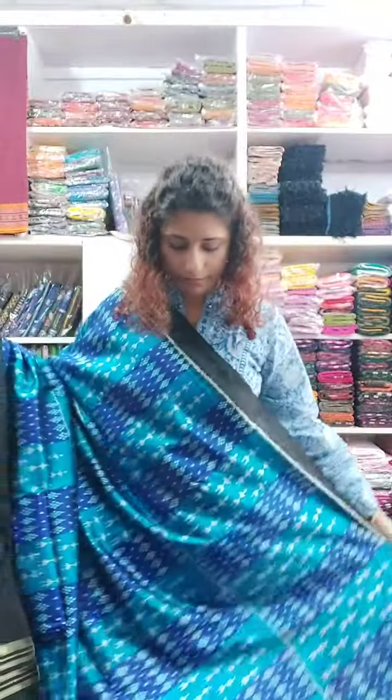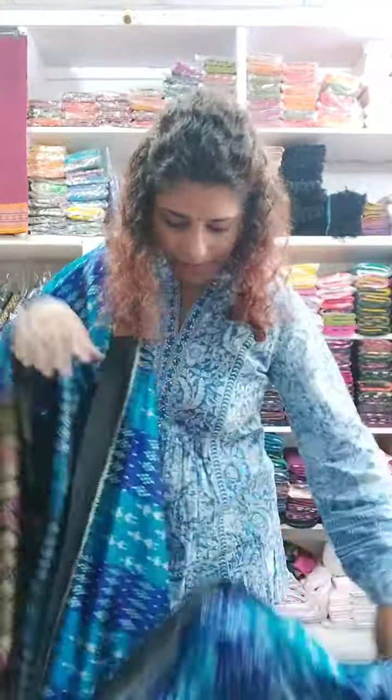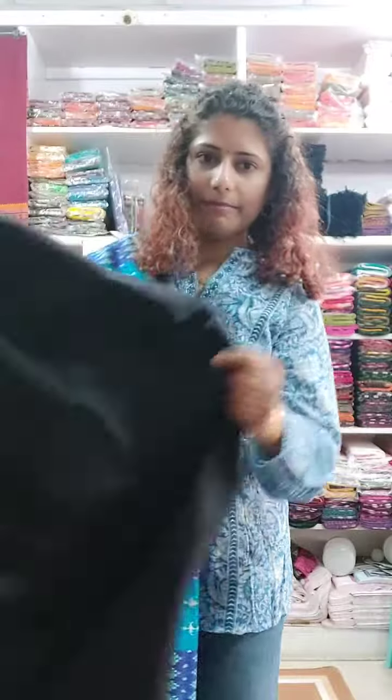It's a very beautiful one — contemporary, yet it has that traditional touch of ikkat. The blouse piece is also plain black, matching the border. So yes, let's move on to the next sari.